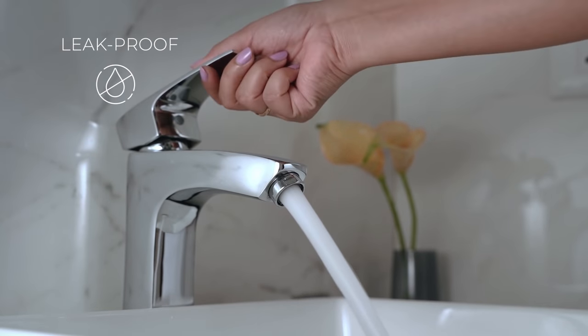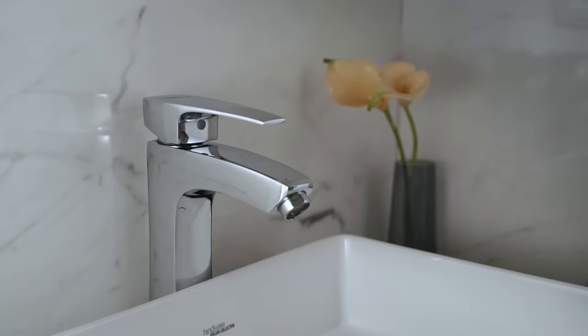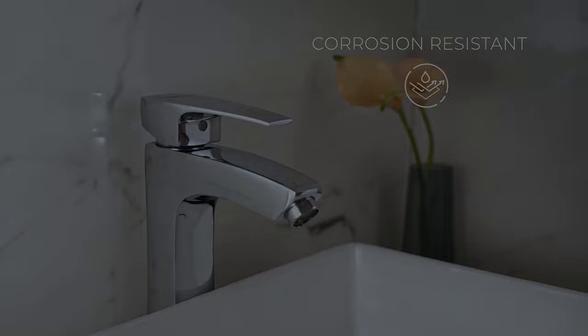Hindware faucets work smoothly up to 6 bar water pressure and 85 degrees temperature to remain leak proof. Crafted with high quality plating standard to withstand corrosion and look flawless.